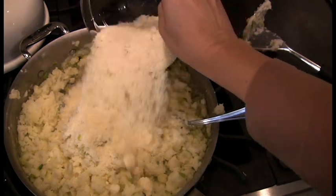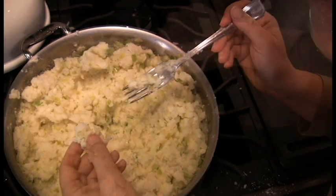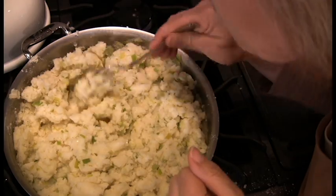Now it's time to add the Parmesan cheese — here's about a cup and a half. Gives it that bite. Mmm, it's good.